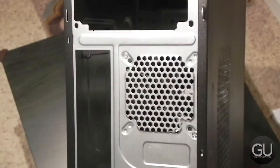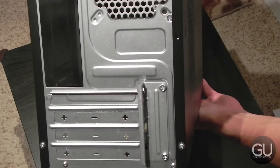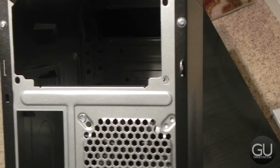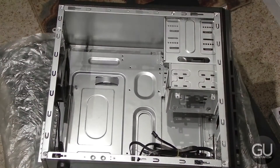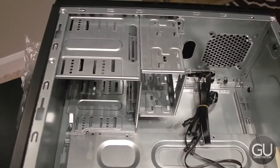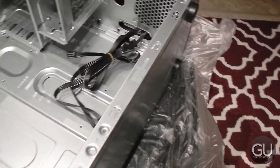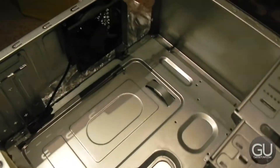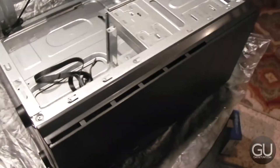Here is the back — we have a top mounted power supply, 4 cutouts for our expansion slots, motherboard I/O cutout, as well as our exhaust 92mm fan. That is the only fan. The side panel is easily removable, which reveals the inside of the case. We can mount two 3.5 inch hard drives and there is also a 2.5 inch SSD mount or a 2.5 inch hard drive mount. There is no front intake fan but you could put a 92mm fan in there if you would like.